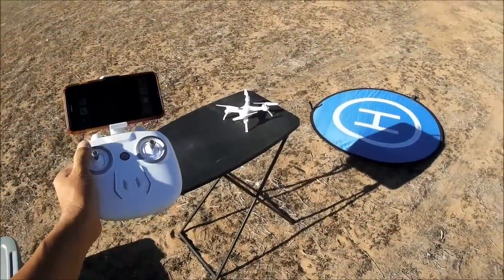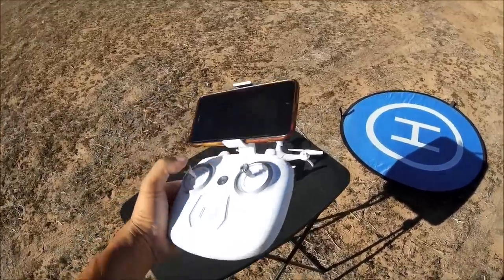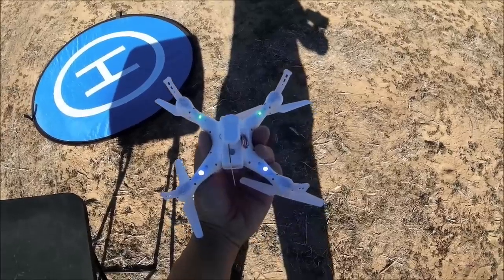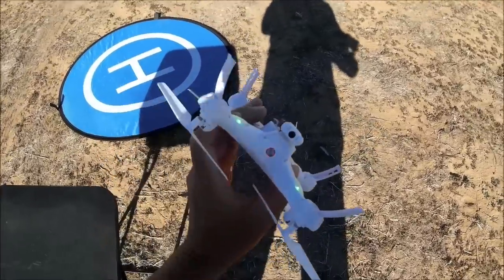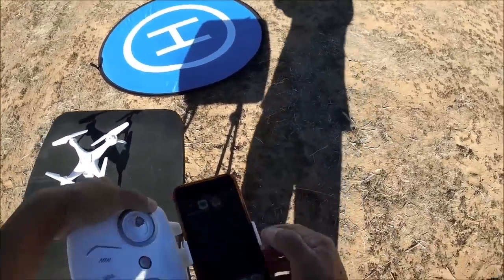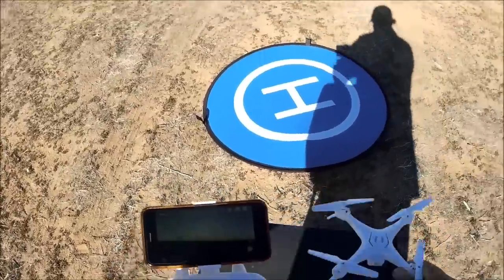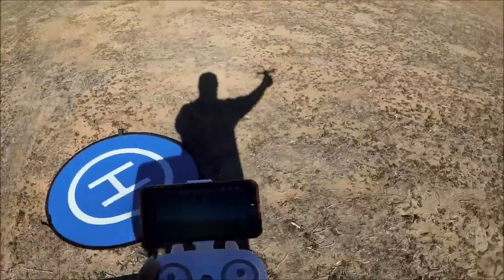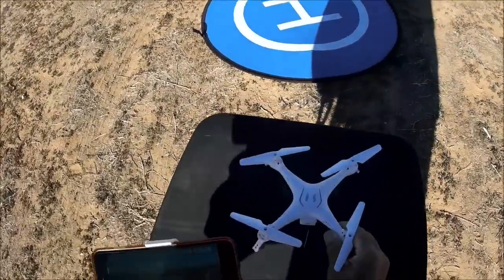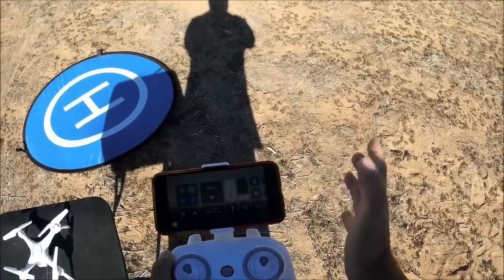Alright, here we go with the demo flight of the ATOP W10. I turned on the quadcopter and bound it to the hard remote - up and down on the throttle will bind. There are green LED lights in the front and blue LED lights in the back, with some red LED lights inside the power button - very bright at night as you've seen. Let's start up the app; I've got the Wi-Fi FPV connected to the network and we've got FPV. It's supposed to be 720p and it is looking good. Let's go ahead and start the screen record.